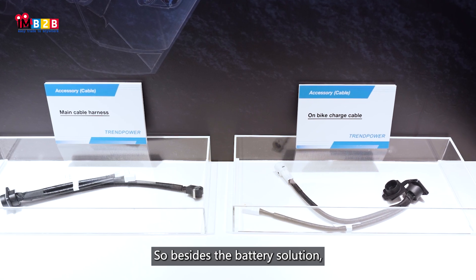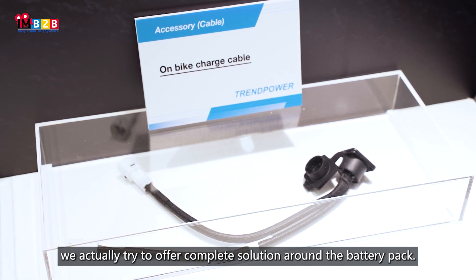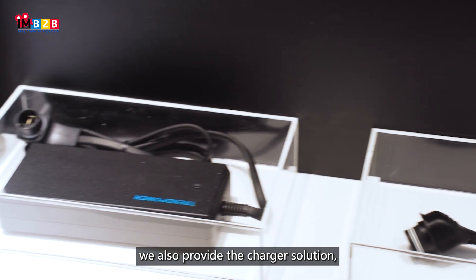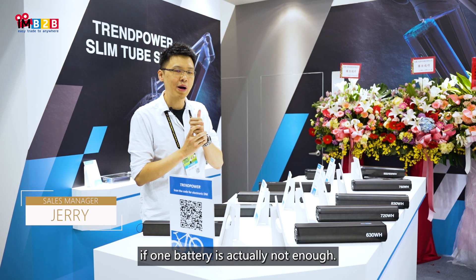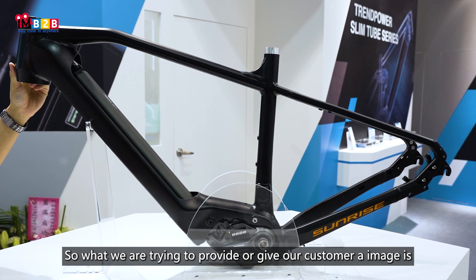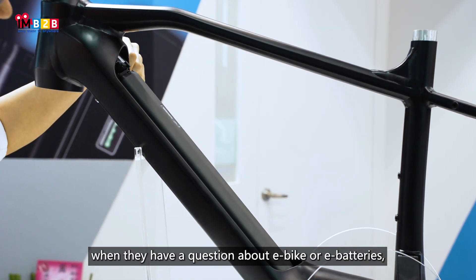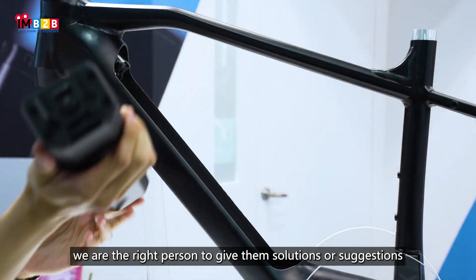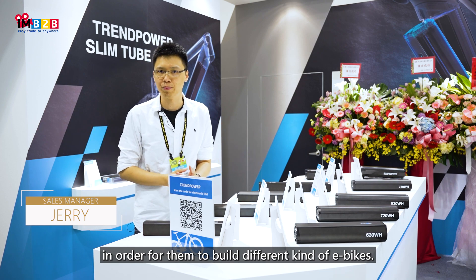Besides the battery solution, we actually try to offer a complete solution around the battery pack. Except the battery, we also provide the charger solution, cable solution, and range extender if one battery is not enough. What we are trying to provide — or the image we give our customers — is that when they have a question about e-bike batteries, we are the right person to give them solutions, support, and suggestions to build different kinds of e-bikes.